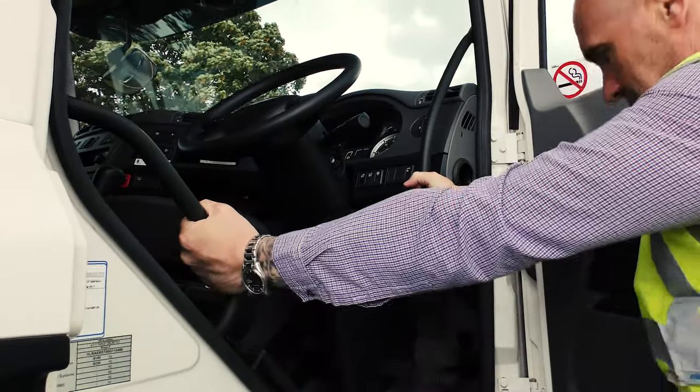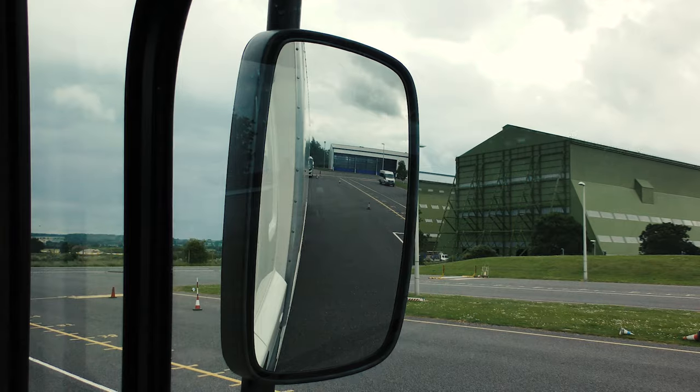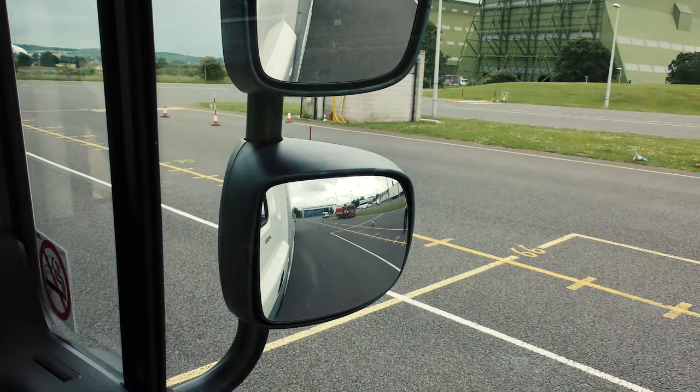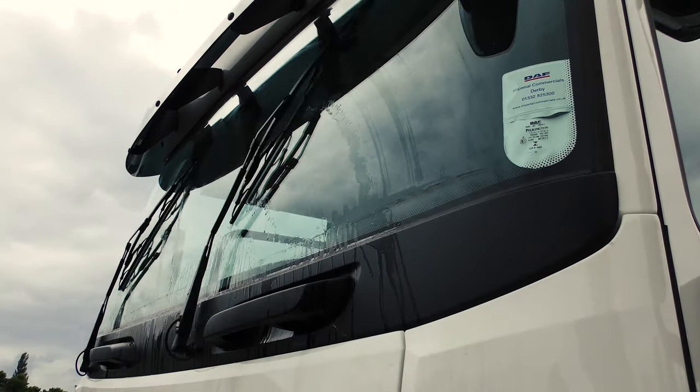Before getting in the cab, check the steps and handles are secure. When you're in the cab, make sure there's nothing loose and your vision is clear, including the view from your mirrors. Check there are no cracks in the windscreen and the wipers and washers work as they should.